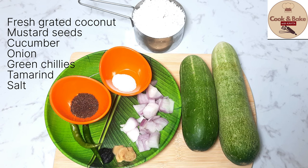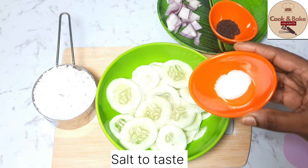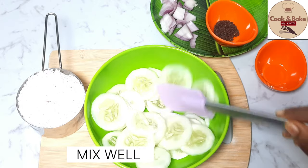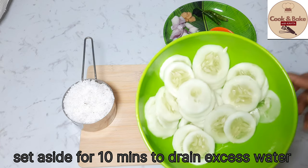Here I have 3 slices of cucumber, peeled in round shape. I have 1 to 2 teaspoons of salt. We will mix it in a bowl, then mix it nicely, and to let the water drain, we will slant it for 10 minutes.